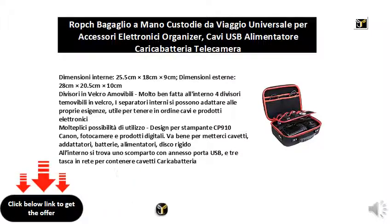Designed for Canon CP910 printers, cameras, and digital products. Good for putting cables, adapters, batteries, power supplies, and hard drives.